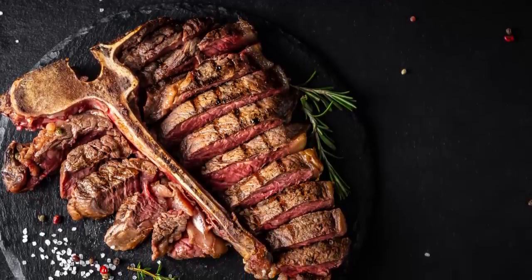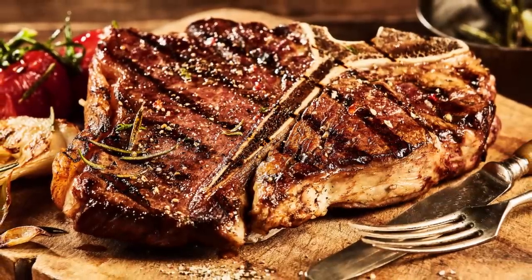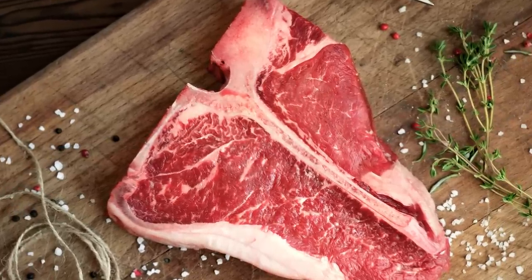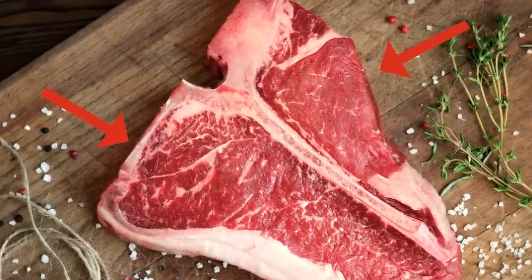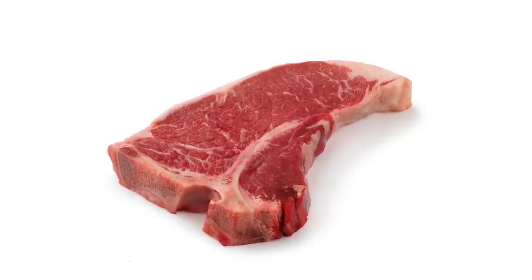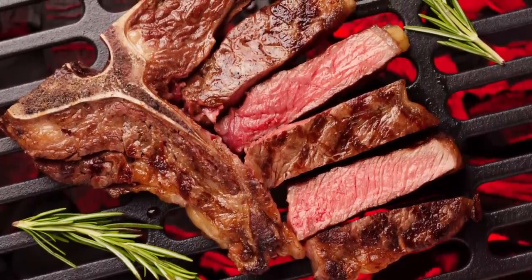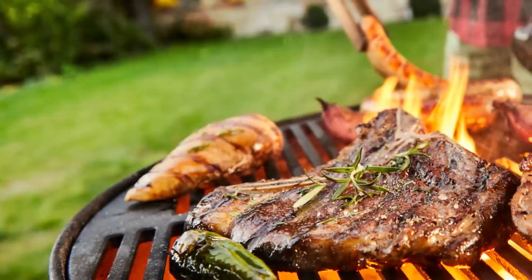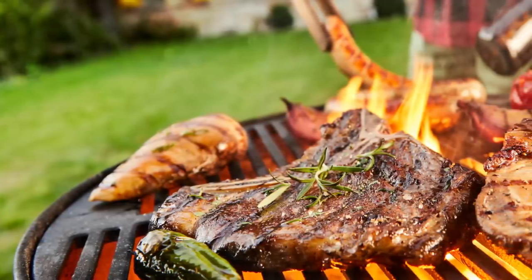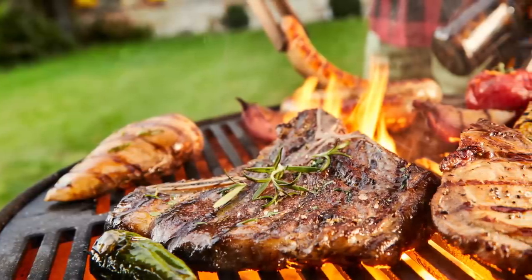It doesn't take much imagination to understand where the T-bone's name comes from. Beef credits the moniker to the T-shaped bone that divides this cut of steak. According to Livestrong, the bone literally divides the cut into two sections — the strip and the tenderloin. In comparison to the similar strip steak and tenderloin, the T-bone is a leaner cut of meat, but methods like broiling and grilling make this cut shine. Marinading the steak will only take you so far, as it's the grilling that determines just how tender this cut is going to be.